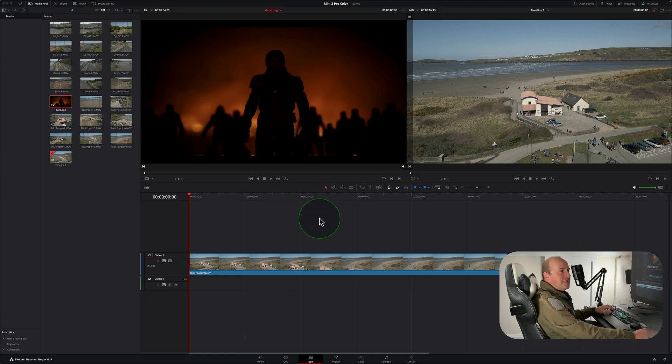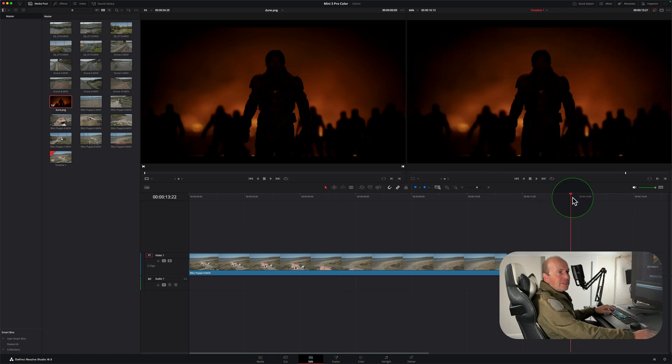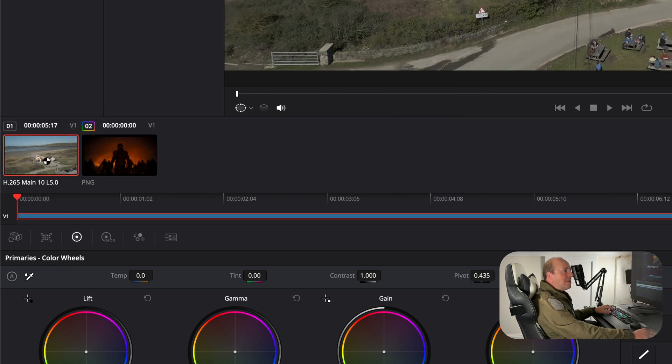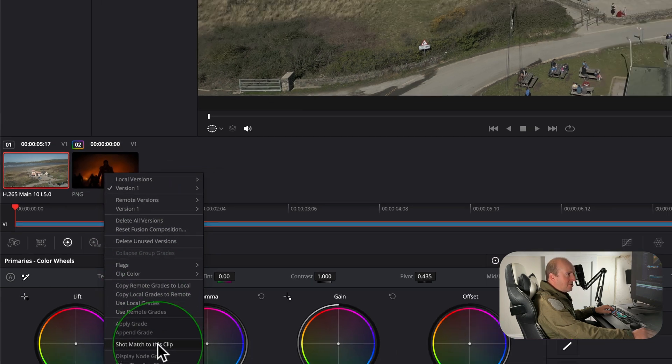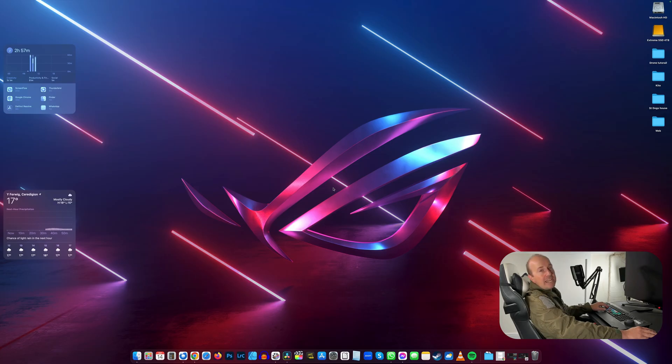Here's a neat trick — we're going to make a shot look like the look from the film Dune. Make sure you have your main clip and the reference clip both on the timeline. Go to the color page, select the clip that's your source, right-click, and choose 'Shot Match to this clip.' It will instantly apply the Dune look to your footage — pretty cool.